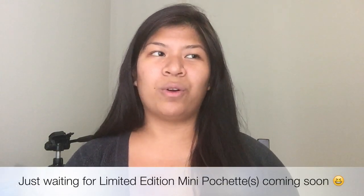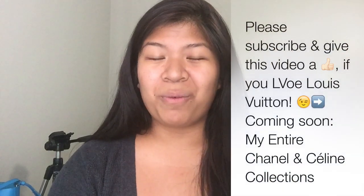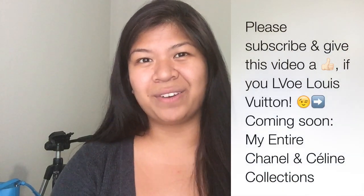The mini pochette I kind of want to get just for additional organization in my purses. So yeah, that's the next Louis Vuitton item I want to get, and of course another multicolor piece — maybe the cosmetic pouch. I think that's it for this video. Thanks so much for watching and I'll see you guys in my next video. Bye!